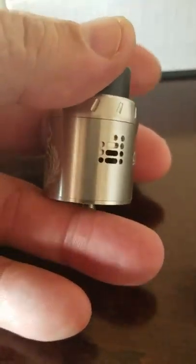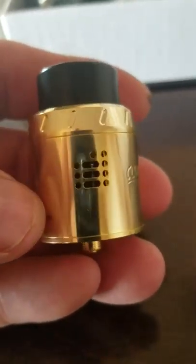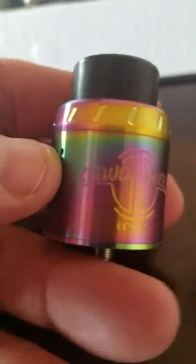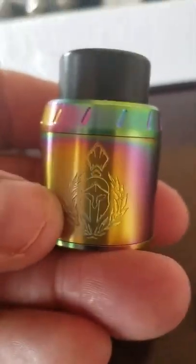So those are your two different types of posts. We'll go through and show you what each one looks like in turn. We have your stainless steel, your brass, and then your multicolored or rainbow effect looking one. Each one of these are a little bit different as far as the heat treating pattern goes.